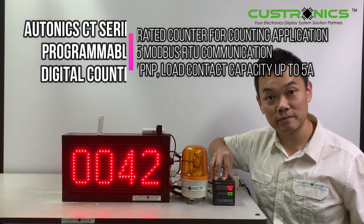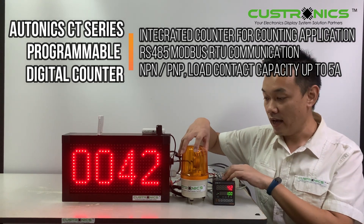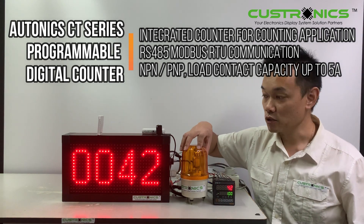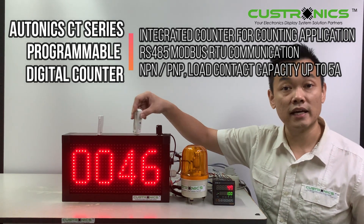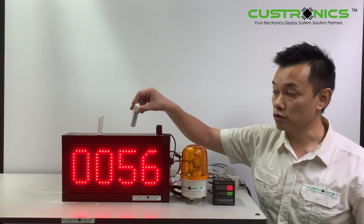The sensors are connected to this CT series via NPM sensors. We also have a revolving light with an alarm output — once we reach the target, it will trigger this revolving light. The product will be cutting through the sensors on the production line, meaning the conveyor is always passing through.